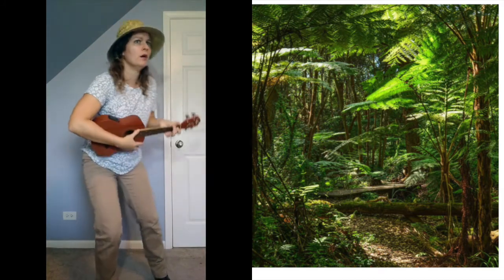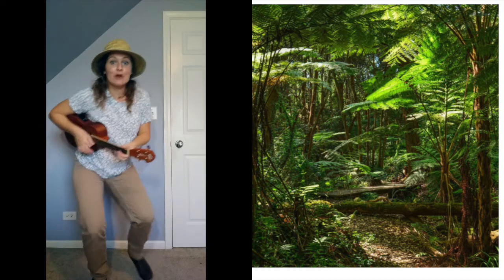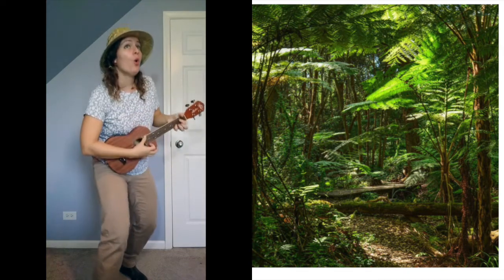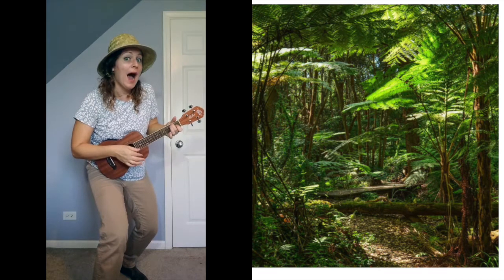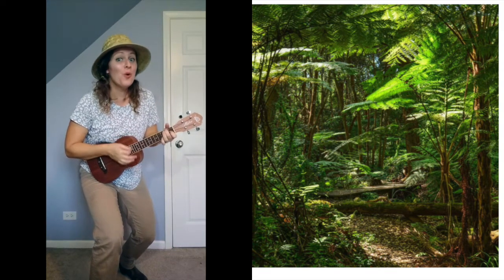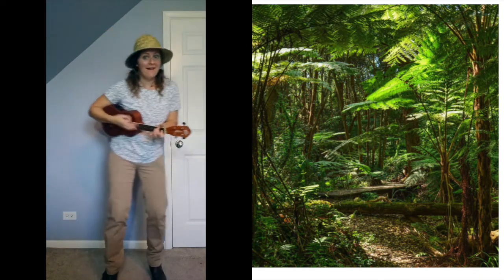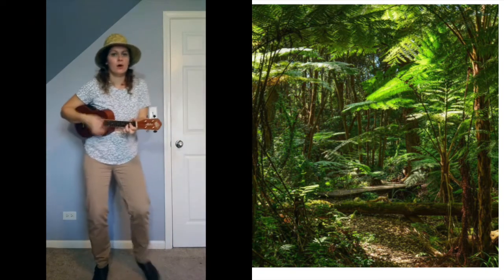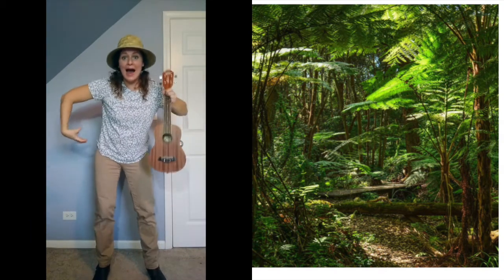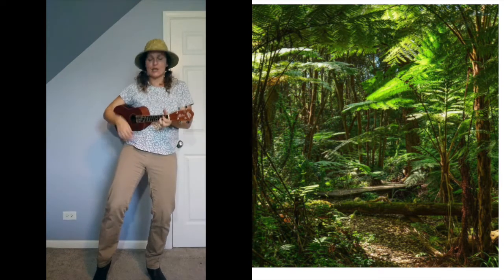I hear a monkey, I hear a monkey in the jungle! Can we make a monkey sound? We sound just like a monkey! Can we move like a monkey? Get your arms ready — under your arms. Very nice! Let's keep exploring.